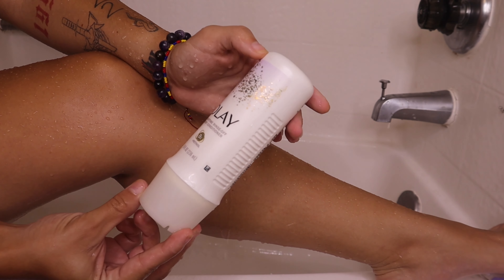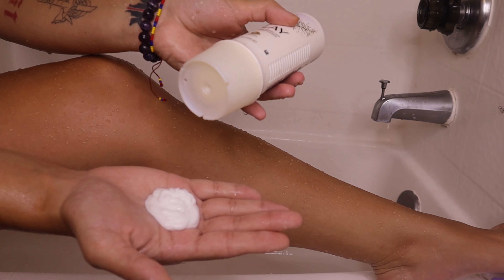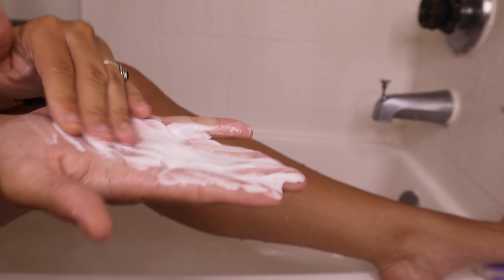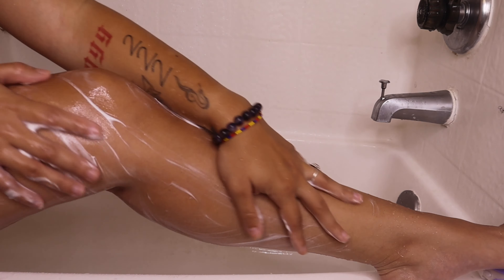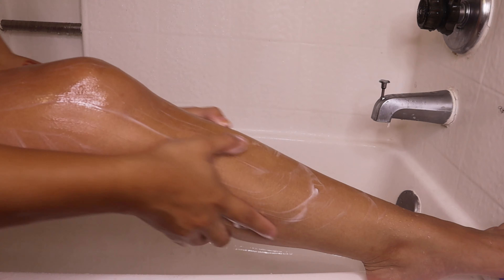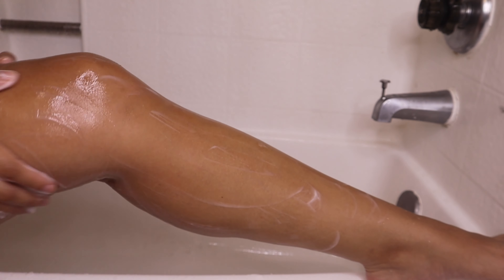Next I'm going in with this Olay nighttime body conditioner. I feel like this really helps with the smoothness and the glowing of your skin. I've been using this for some time now and I definitely see the difference when I don't use it versus when I do. I normally use it at night and then I wake up with glowing, soft, silky legs, so definitely go ahead and try this Olay product out.